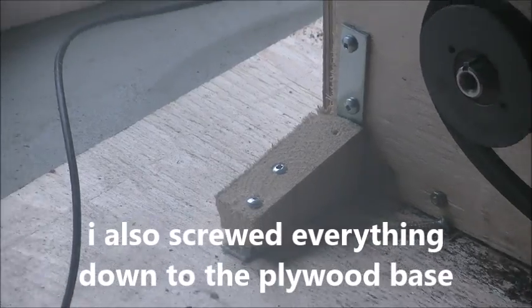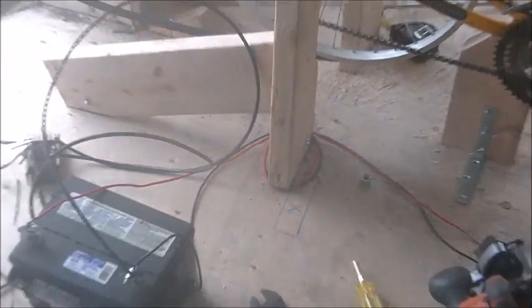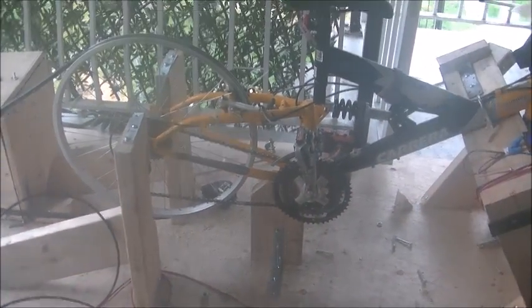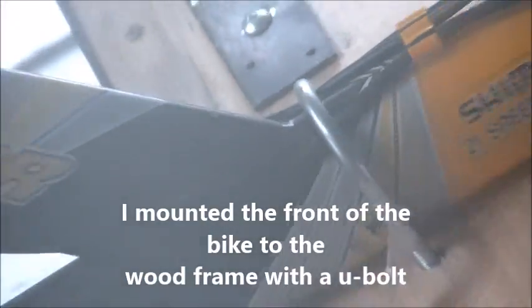That's the AC generator from an inside view of the box. Make sure you do your best to mount everything as good as you can down to the base. You can't really have any movement, otherwise when you go to pedal the bike the wheel will turn and the chain will get caught and nothing will work.